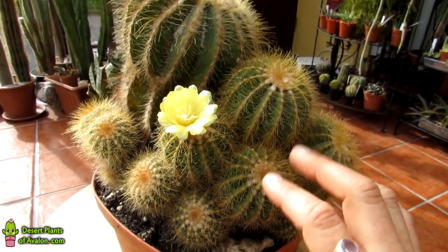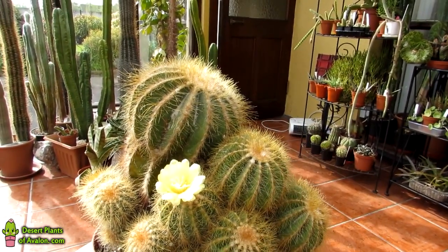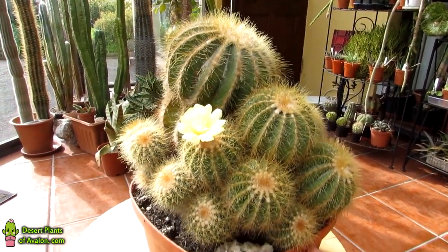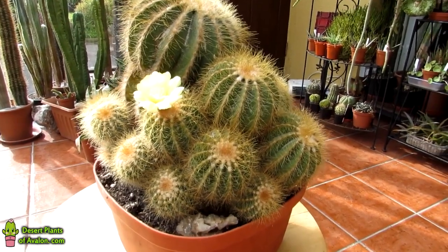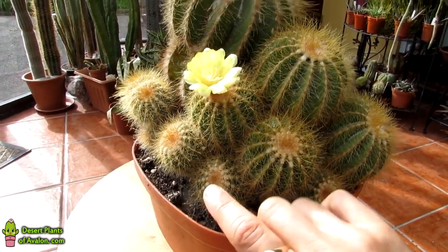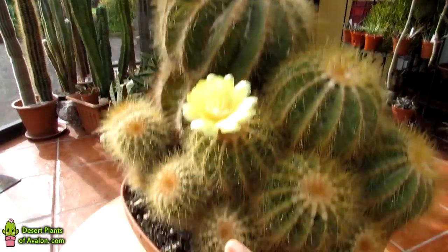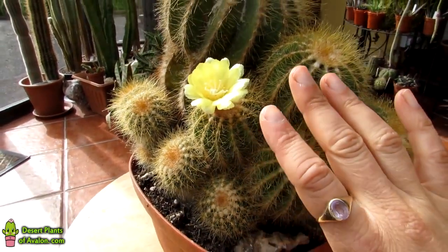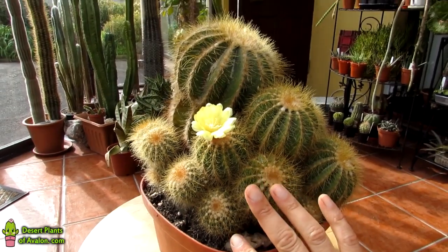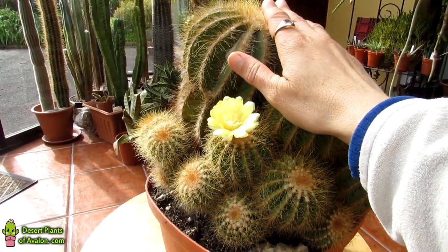And this beautiful plant, as you can see, the way the spines are — really beautiful. It's a beautiful, beautiful looking cactus. When I bought this plant — I've had this for over 20 years — it was the size of this one here. This is the original plant, the mother plant. It was just that size. It's got bigger and bigger over the years, and now it's formed into a multi-headed, beautiful specimen, which I'm very proud of. And she's very special to me.